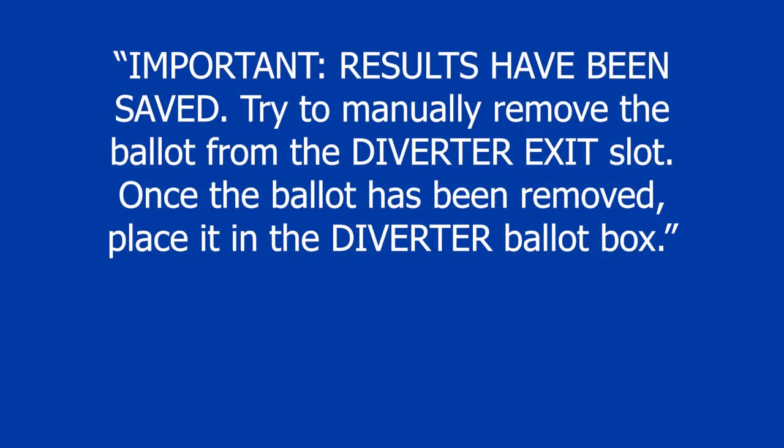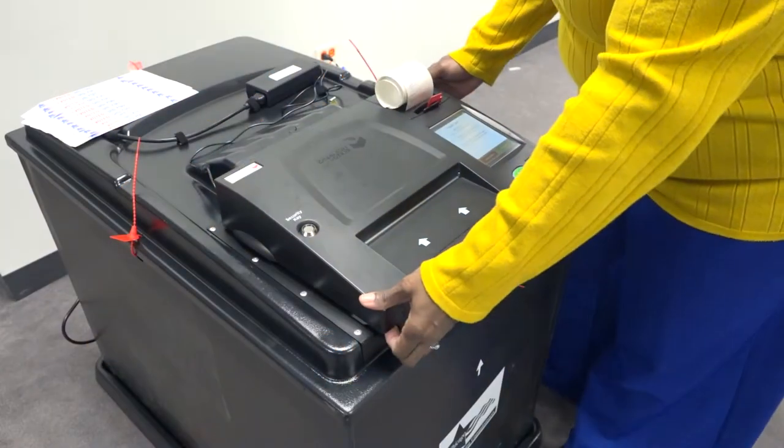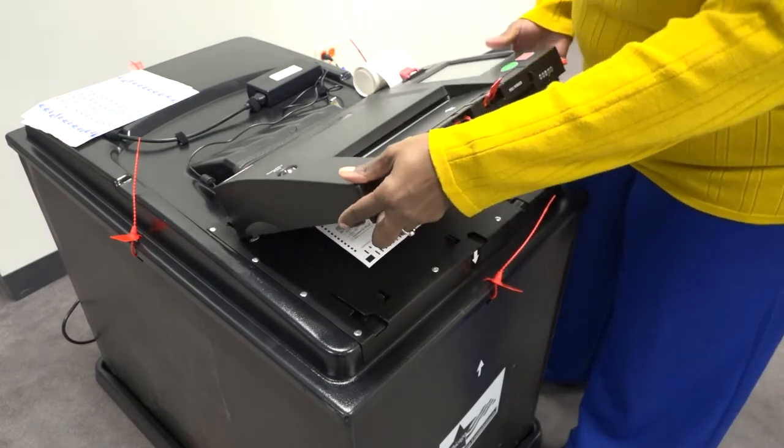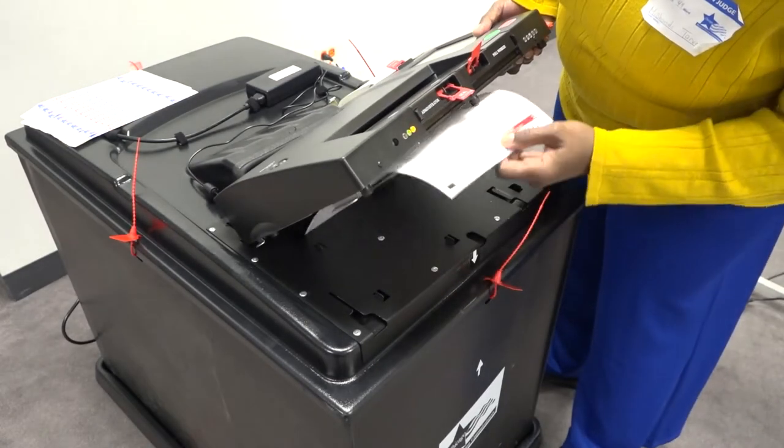If the screen displays the message 'Important: Results have been saved,' try to manually remove the ballot from the diverter exit slot. Once the ballot has been removed, place it in the diverter ballot box. The ballot is jammed in the diverter slot underneath the scanner and has been cast. Follow all of the previous steps, but drop the ballot into the write-in/front compartment instead of the main ballot compartment.